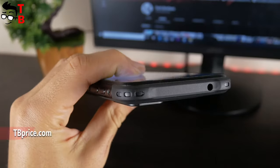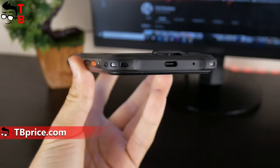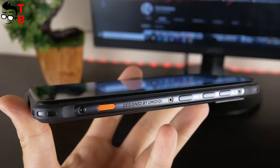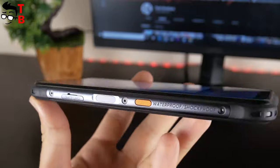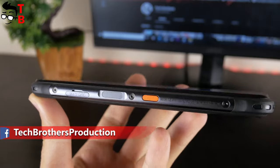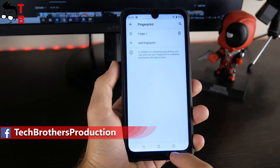There's only a 3.5mm audio jack at the top. At the bottom, we can see the USB Type-C charging port and microphone hole. There's a volume rocker and power button on the right side. The Umidigi Bison Pro also has customized buttons on the right and left side panels. The fingerprint reader and slot for dual SIM and microSD memory card are also on the left side. By the way, the fingerprint scanner works very fast.